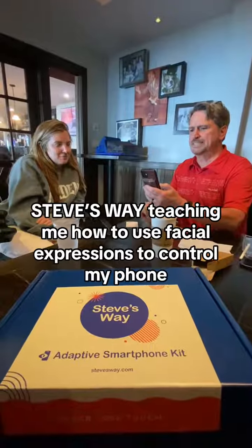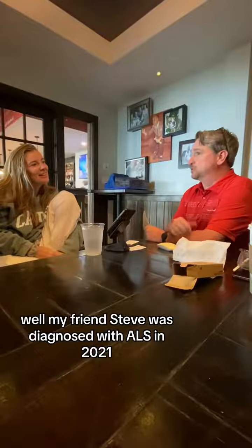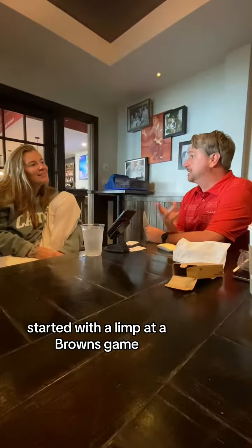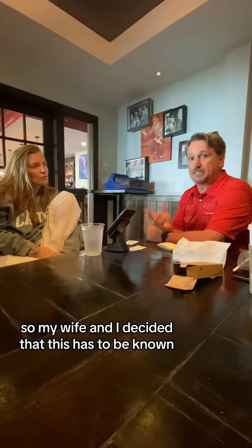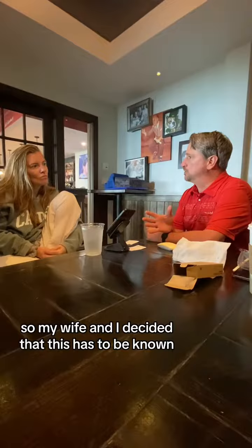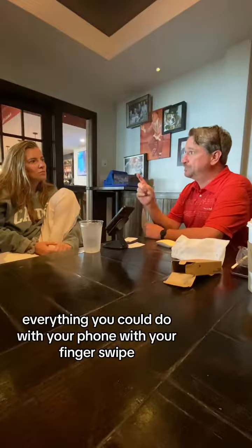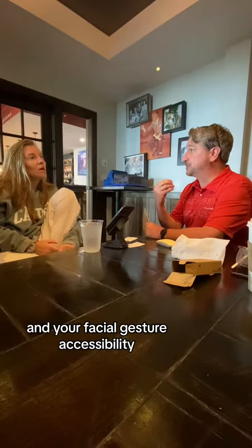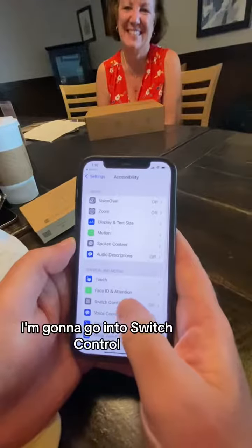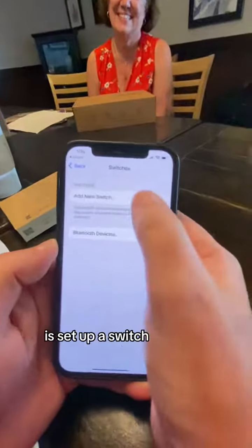Steve Tsui is teaching me how to use facial expressions to control my phone. I'm going to go into switch control, and the first thing I've got to do to turn on what we call face control is set up a switch.